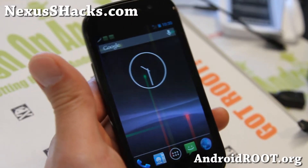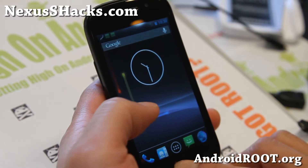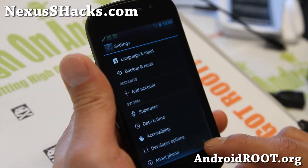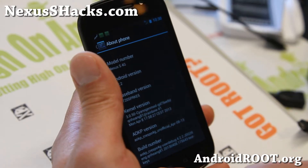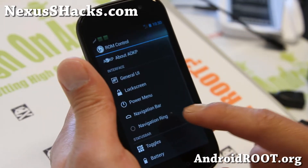Hi folks, it's Max from NexusHacks.com. I've got a quick ROM overview of AUKPM MR1 build 6. This isn't officially called build 6 — it's a supported version — but it pretty much is MR1 build 6 because it gives you all of the features from the latest ROM Control.